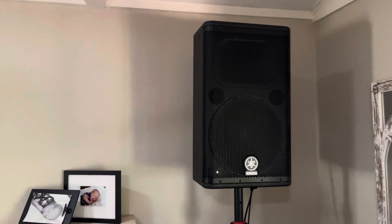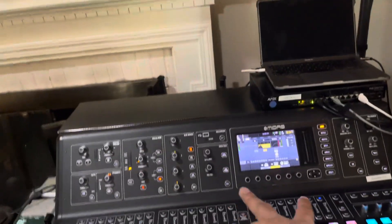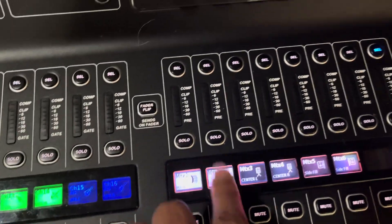We've also got the DXS 15s. We're using the DXR 12 Mark Twos as monitors — well, actually as center fills, if we look at it here. So this would be DSR, DSR.